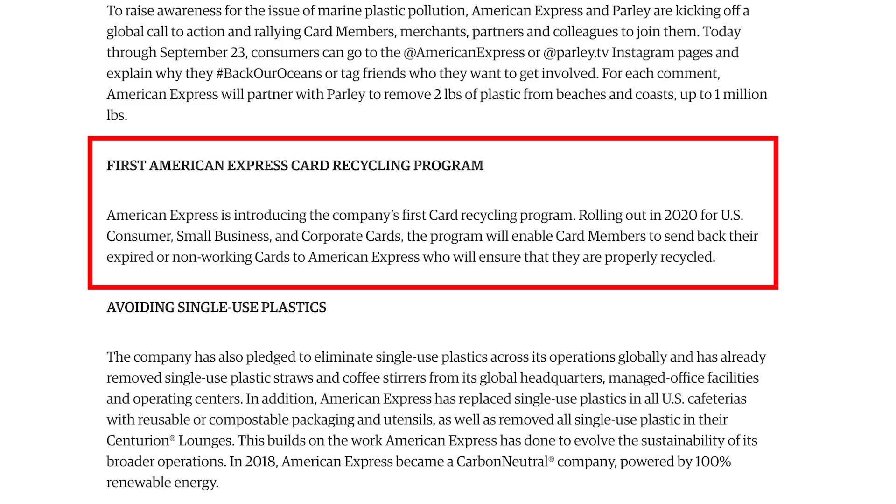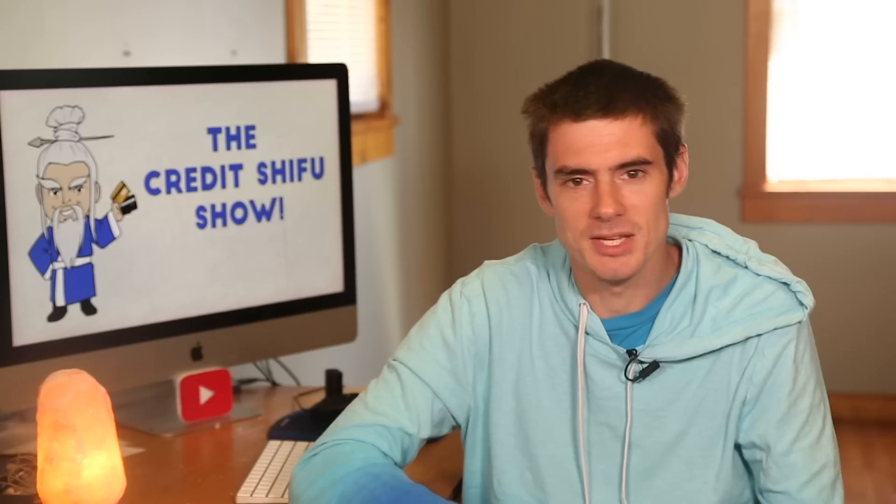Lastly, for American Express's recycling program, they say American Express is introducing the company's first card recycling program rolling out in 2020 for U.S. consumer, small business, and corporate cards. The program will enable card members to send back their expired or non-working cards to American Express, who will ensure they are properly recycled. Some people may not feel comfortable putting a card with their name and card numbers in a recycling bin, so now American Express will have a proper recycling program ensuring it is properly and securely recycled.